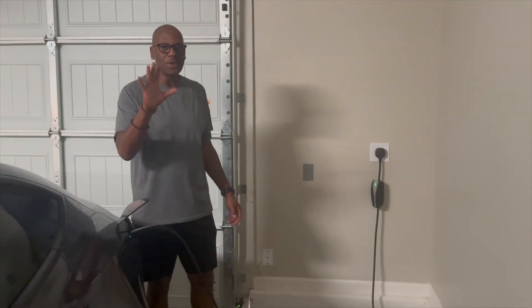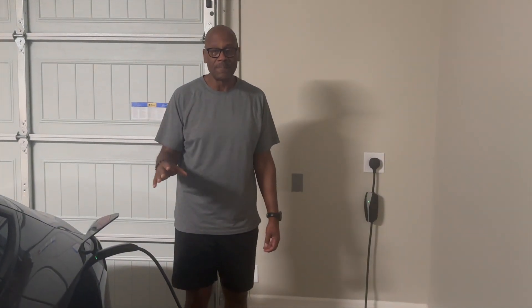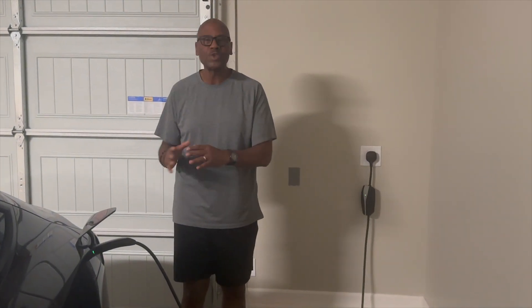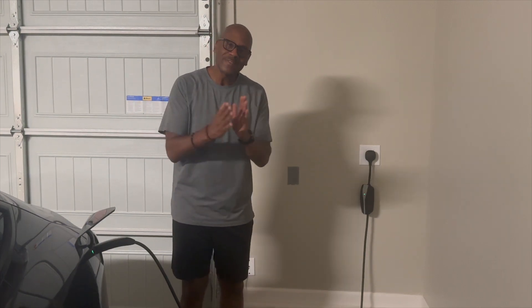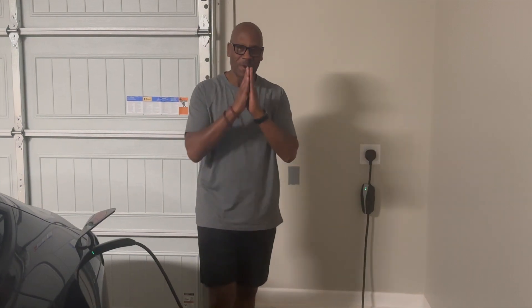There you have it — now you know how to charge a Tesla Model 3. If I've helped you in any way, please like and subscribe to my channel, and please share. Thank you very much.